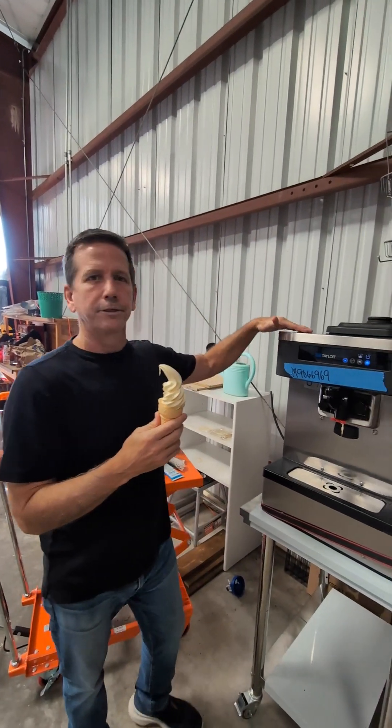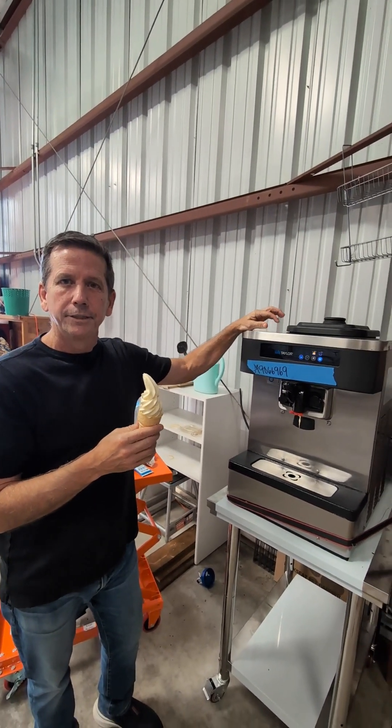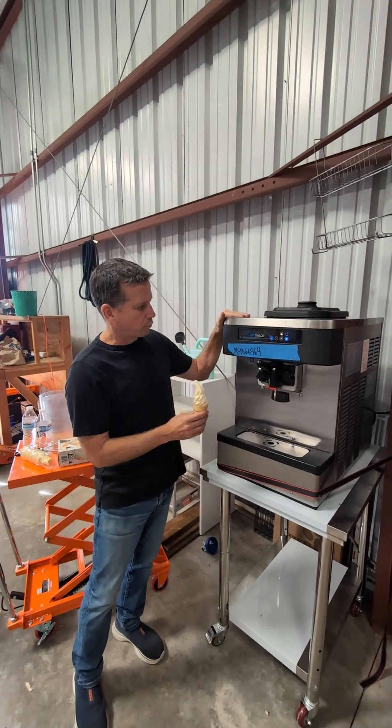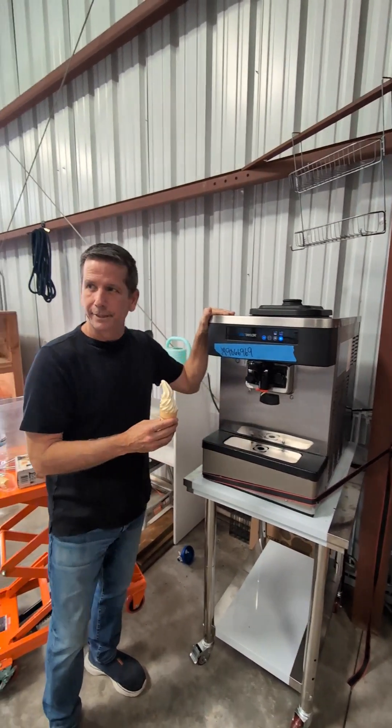Perfect product. Taylor C152, Turnkey Parlor Ice Cream Equipment Superstore — this is a 2019 unit.